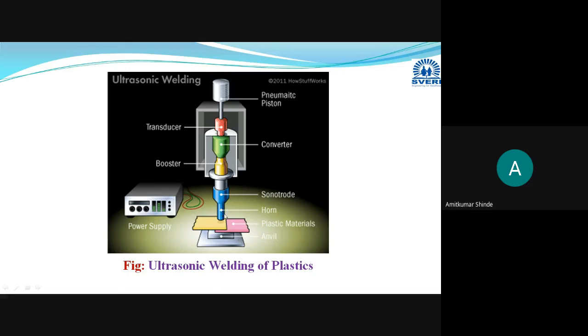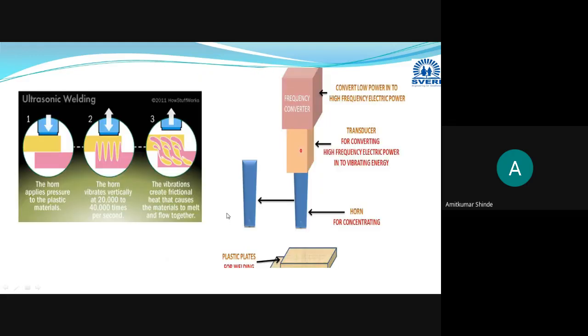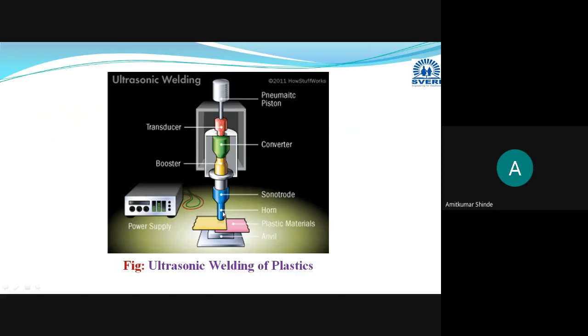The oscillating horn vibrates with very high frequency — 20 to 40 kilohertz. These are the two plastic parts. The anvil is the support on which we keep the plastic materials to be joined. With the help of the oscillating horn, we provide the mechanical vibrations on the plastic material. Due to this mechanical vibration, the ultrasonic welding process produces the joint.